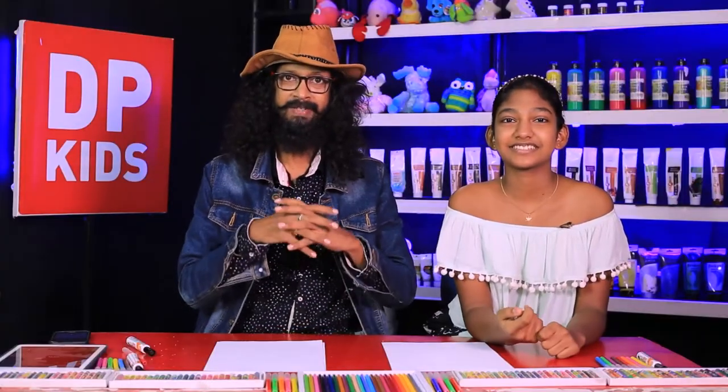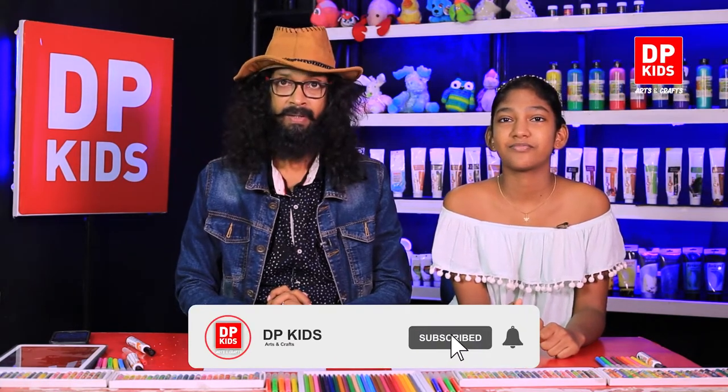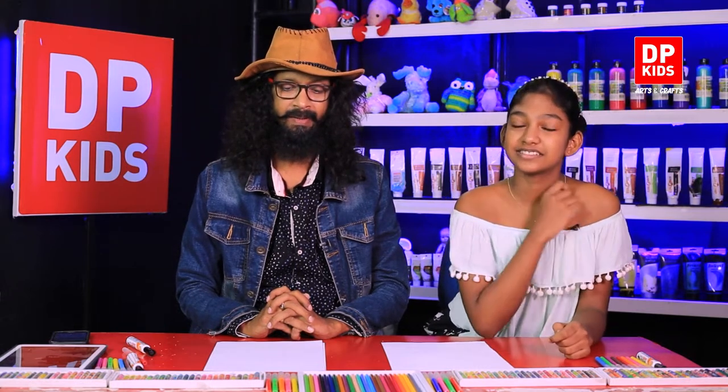Today we are going to start the DP Kids program with Situsha. Maybe you have watched those programs before - of course, people watch the program. With our program, you can improve your drawing skills. Sometimes we don't believe that we can draw, so the confidence we give to you through the DP Kids program.